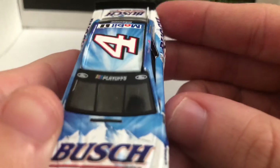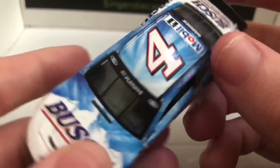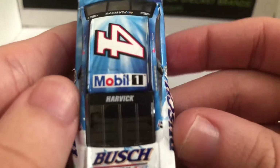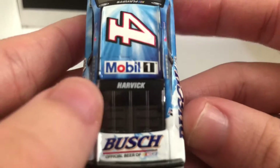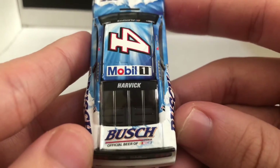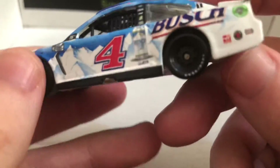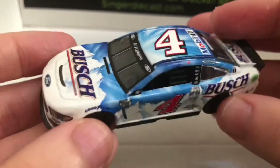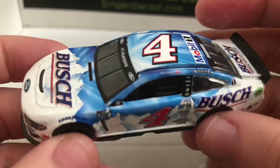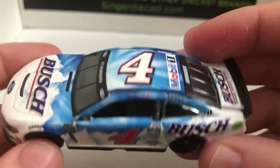We have the Playoff Banner — I think this is one of the first Playoff Banners. We have the four, Mobile One, and the Busch Monster. We have Harvick and Busch, official beer of NASCAR. And we have just a regular black spoiler. Overall, this die-cast is probably one of my favorite Harvick cars for 2020. I think this and the Bush Red Apple are probably two of my favorite cars this year.